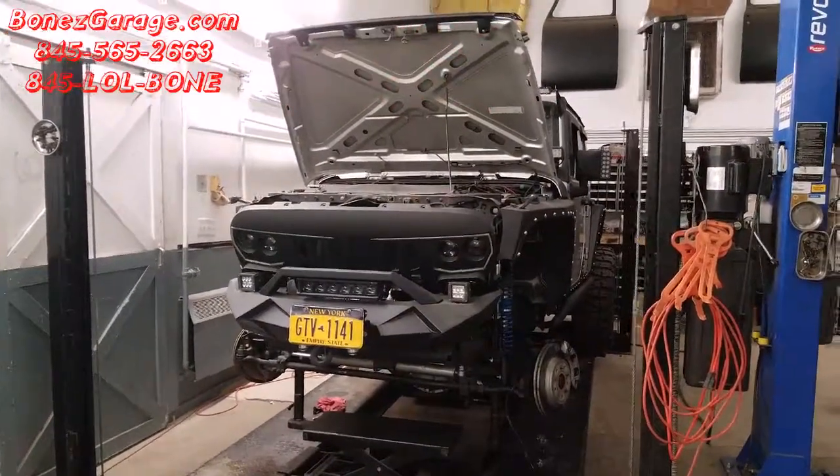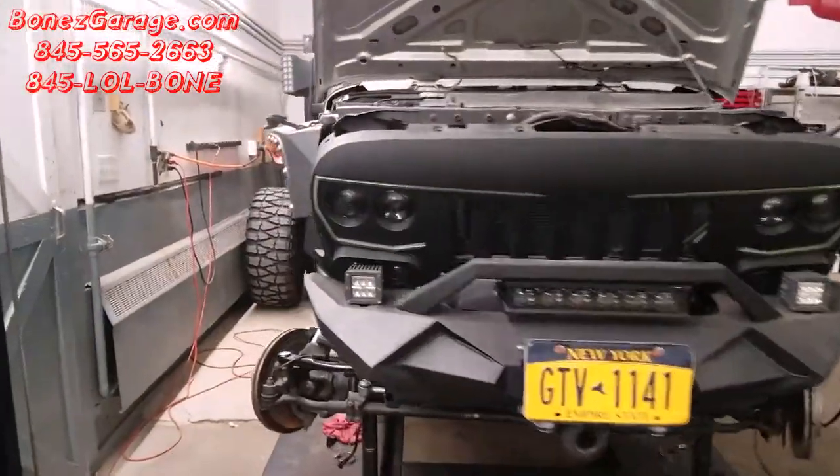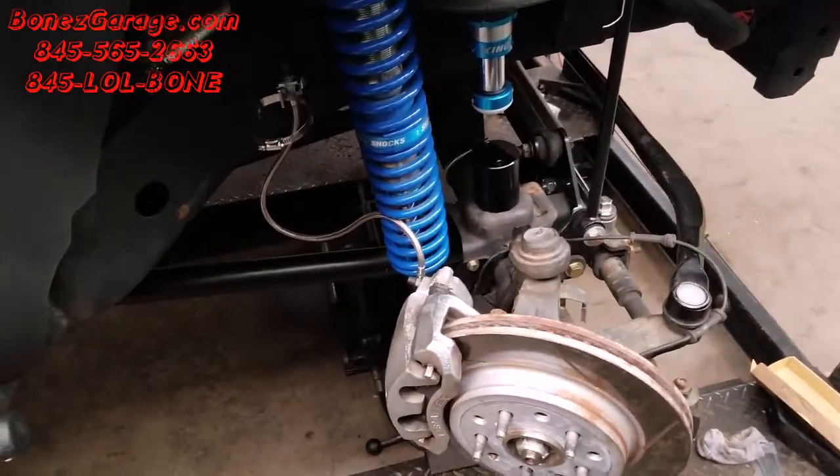Hey everybody, Bones here. Bones Garage is bringing you up to date on what's going on at the garage. We have a 2010 Jeep JK four-door and we are coming along great — we're just about finished, but we have run into a couple of small problems.